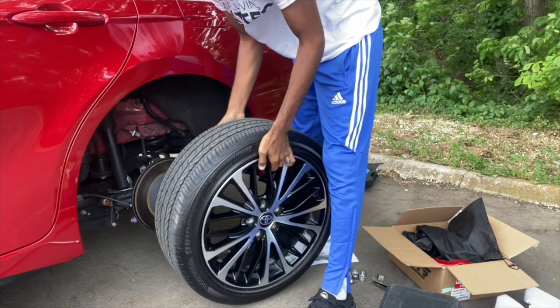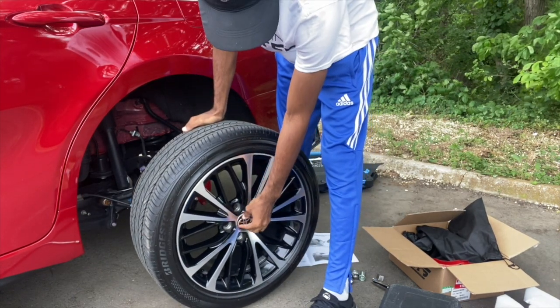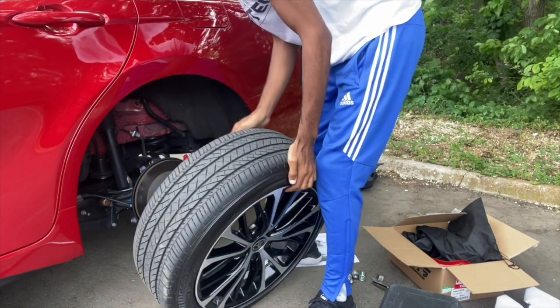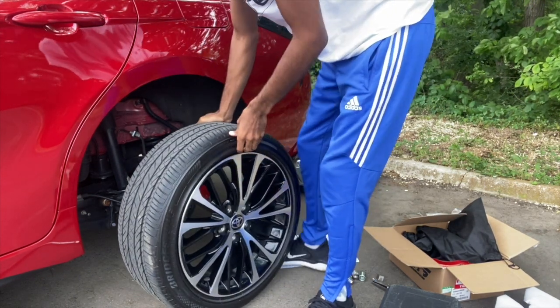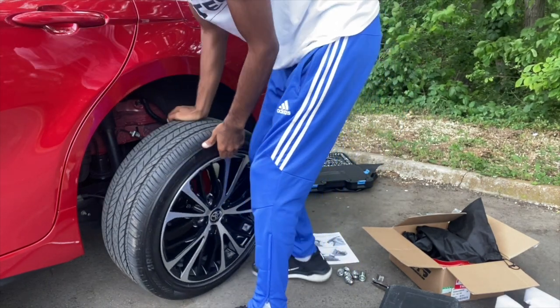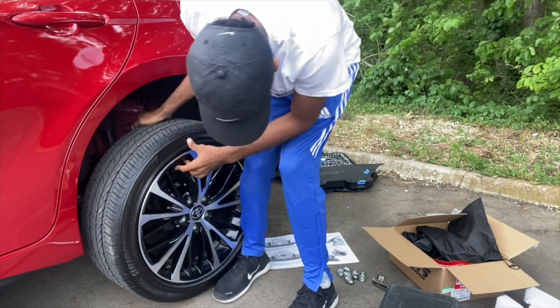I've got a little OCD — I like to make sure the lugs are as straight as possible, even though it doesn't really matter. I like to have all of them matching, straight up. And I usually put my wheel lock in the same spot.